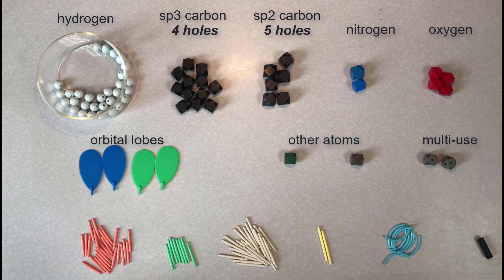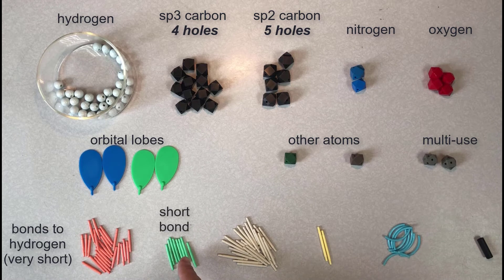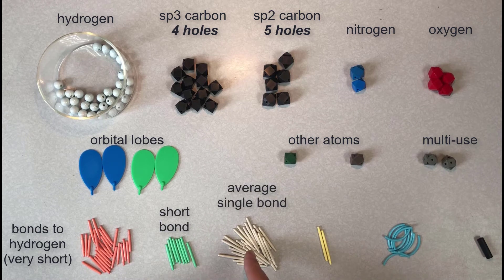Now we're going to go over the bonds present in the kit. The first type are these very short bonds — they're usually pink, and they represent bonds between hydrogen and other atoms. The green sticks represent a bond that's a little bit longer, but still pretty short. Then we have the white bonds, which are your average single bonds that you'll use most of the time. When you're making a single bond between two carbon atoms, or a carbon and an oxygen, or carbon and a nitrogen, these are the ones you're going to use.